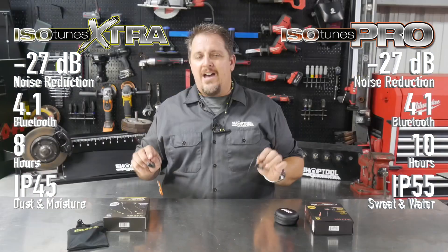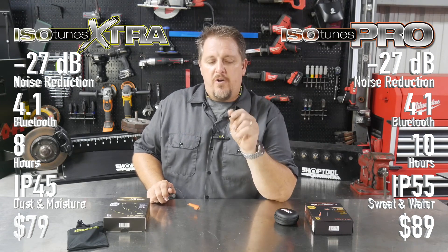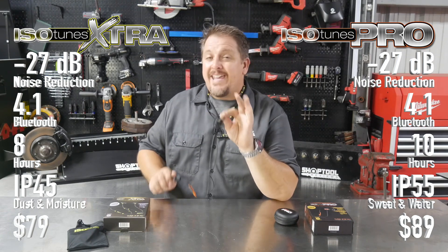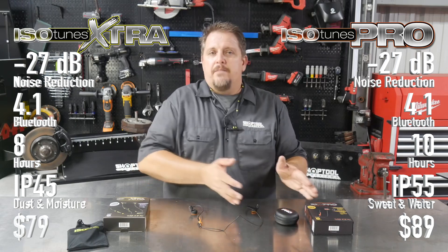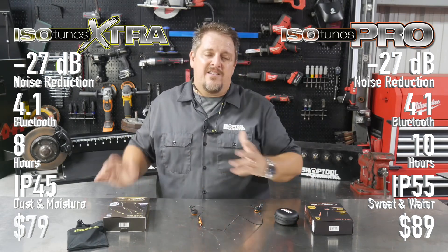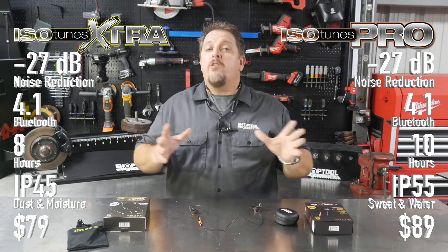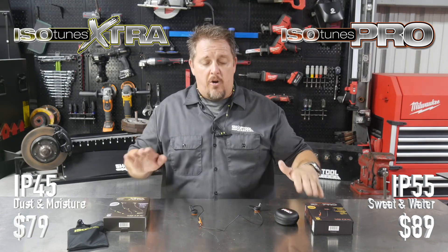I'm a lover of sound. I love the crisp mids and lows that come out of the IsoTunes Pro. I think you get a little better sound, but I've had a couple other people listen to them and they can't tell a difference — I can tell a difference. So for me, I'm going to spend the extra 10 bucks and get the IsoTunes Pro. But as far as the IsoTunes Extra, I think it's a great pair of earbuds, specifically because you can wear them for hearing protection and it drops that negative 27 decibel rating on both.